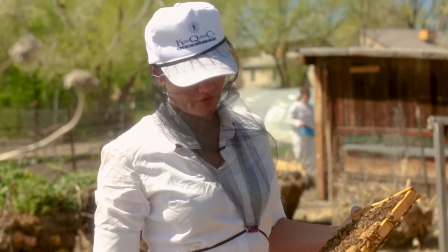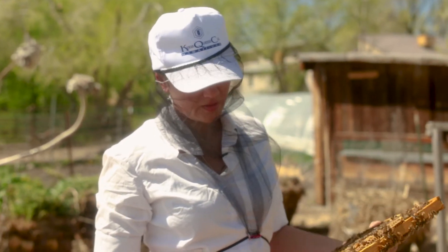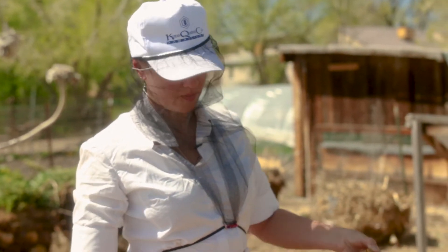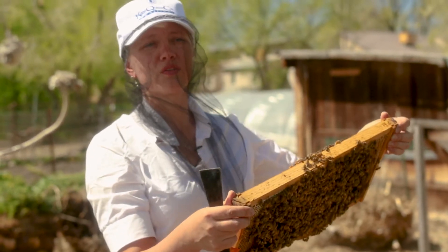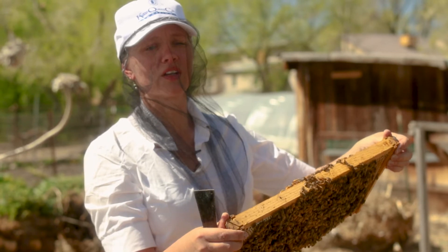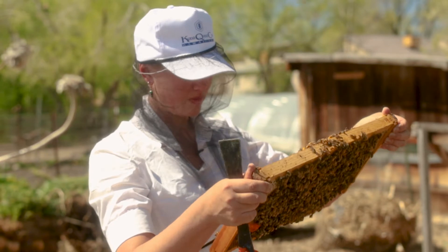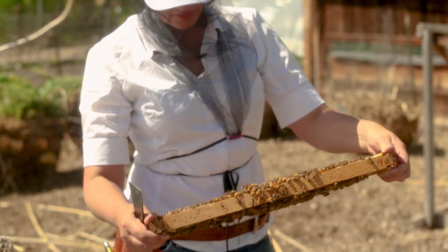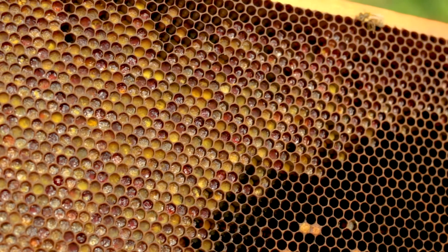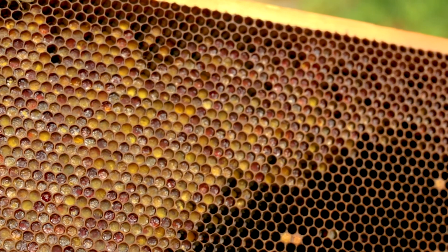Even though this is only the first frame, I can tell this is a healthy hive. They have healthy brood. There's pollen and nectar on this frame, and there's a variety of pollen colors, so I know there's good floral abundance right now and diversity. There's nice developing larvae, and they have good brood in the middle here. You can see the rainbow-shaped pollen stored — the different colors, yellows and oranges.